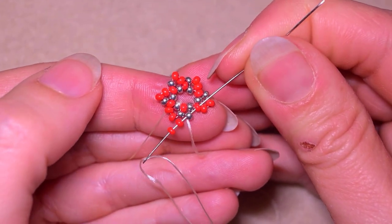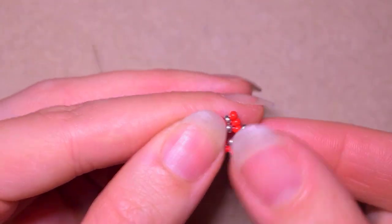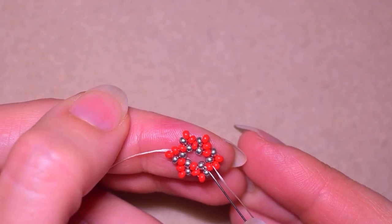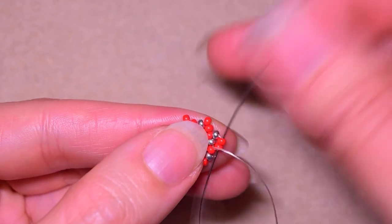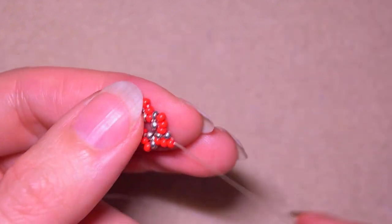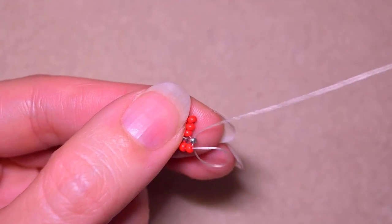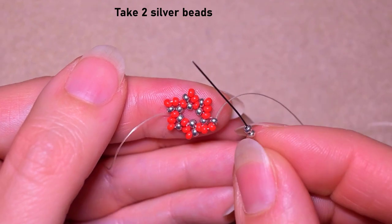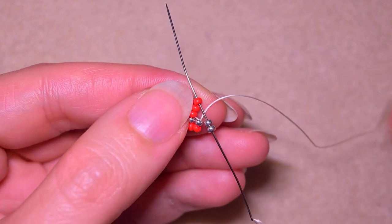At my last step I go again through this last red bead where I started the whole row from. Now I go through these two red beads in this direction, then through the silver one after that. In this step I take two silver beads and go into the last red one here.